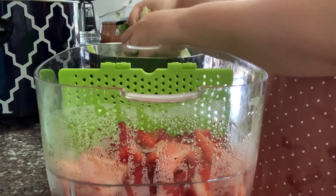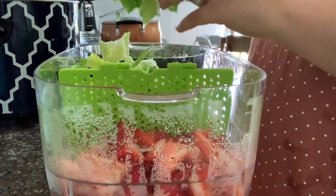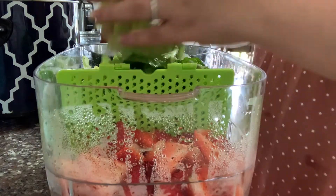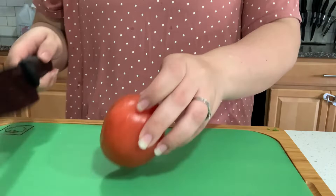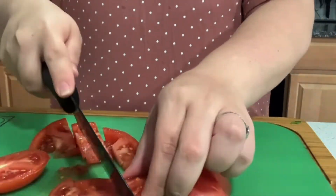After I wash and clean them, I'm just going to go ahead and put them away in a container. I do put the strawberries on one side of this container and then the lettuce on the other side — it just saves space and makes things a little bit more easy. After I get finished with that, I go ahead and cut up this tomato for my son and put it in a little bowl.